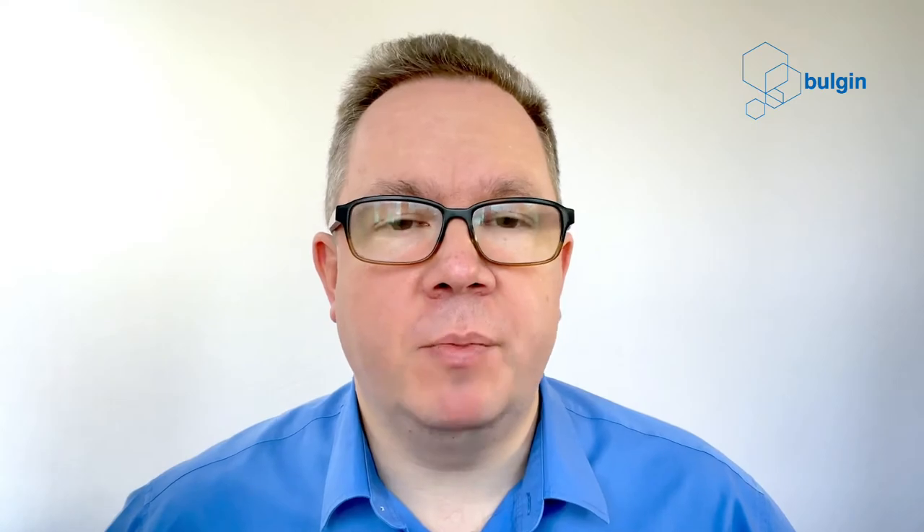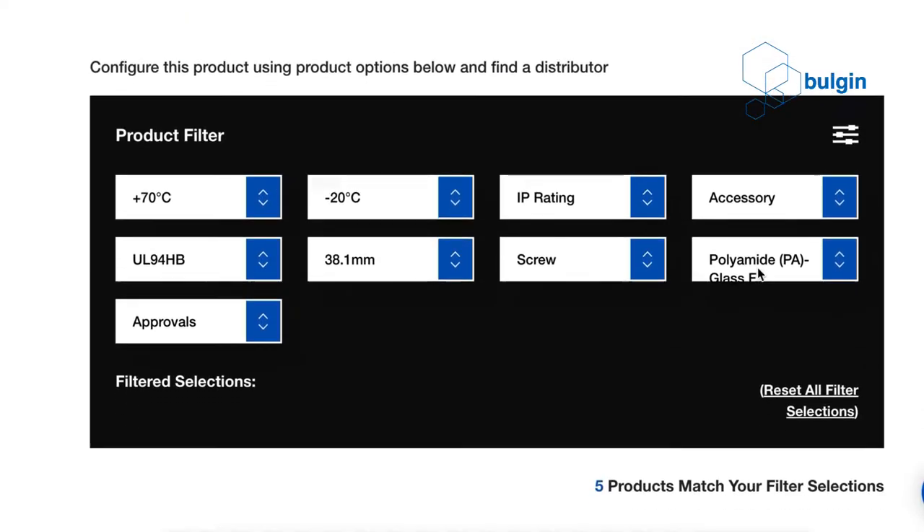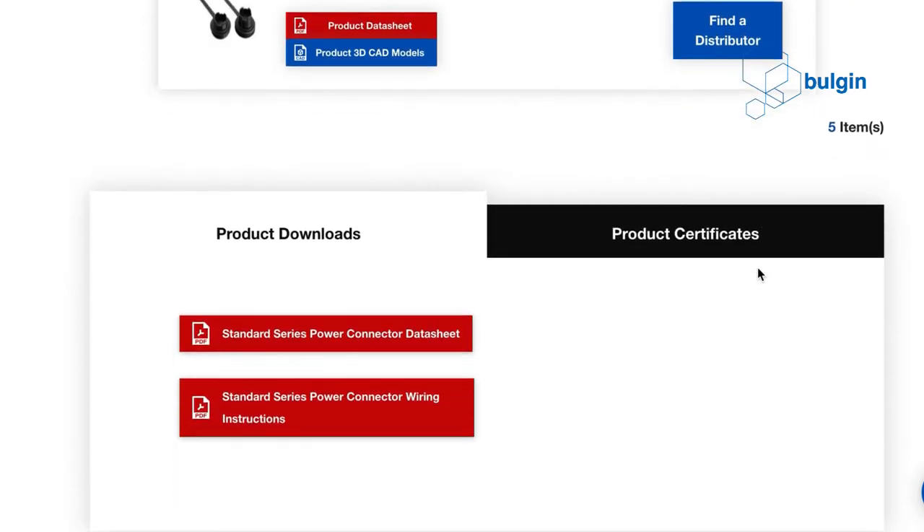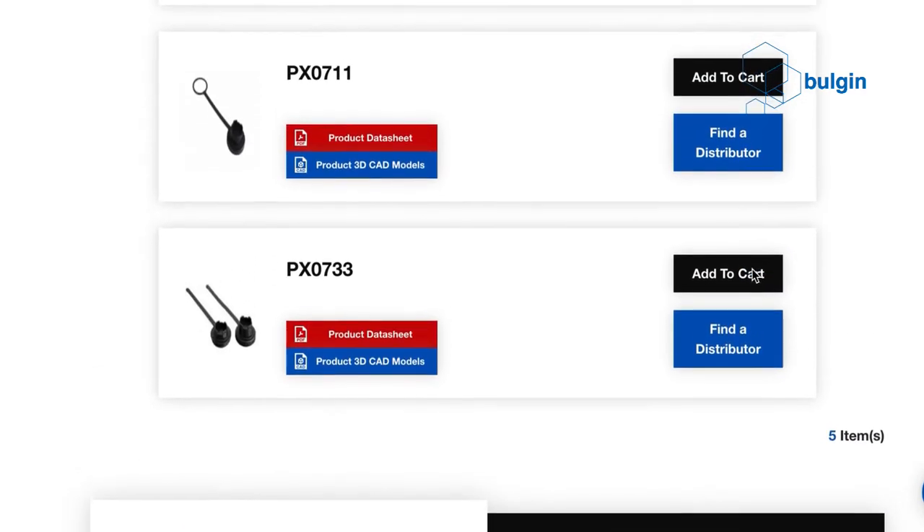Even in these circumstances, it is important to ensure that the connector is protected against moisture. The Buccaneer circular connector family from Bolgin is designed to provide excellent protection in harsh environments and is sealed to IP68 and IP69K. However, this protection is only provided when the connector is mated. If left uncovered, these connectors are vulnerable to moisture ingress.